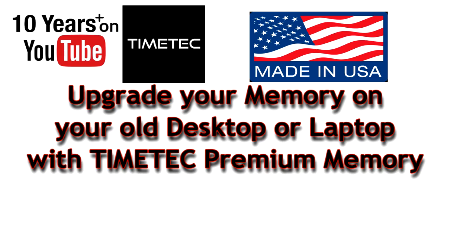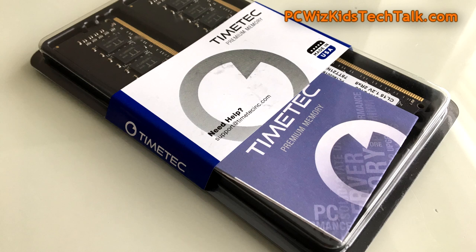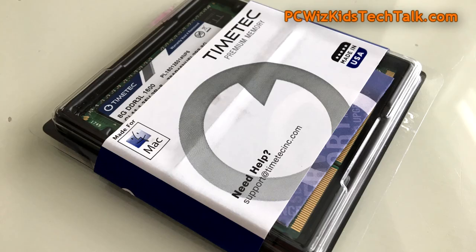PCWhisket here. I wanted to review something a little bit on the value-added side for you. For 2019, maybe you're on a budget and you want to upgrade your PC, but you don't want to spend a lot of money. TimeTech has the value RAM that you can add to your laptop or your desktop for your Mac or your PC.